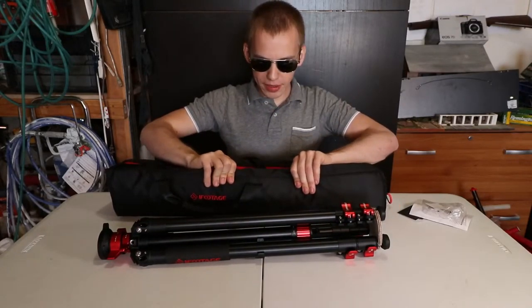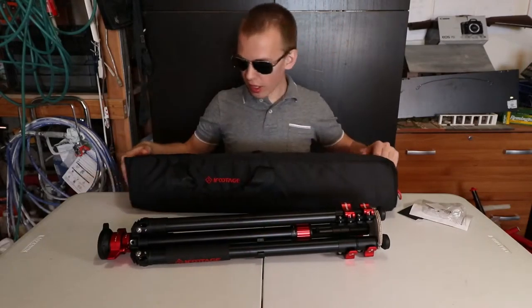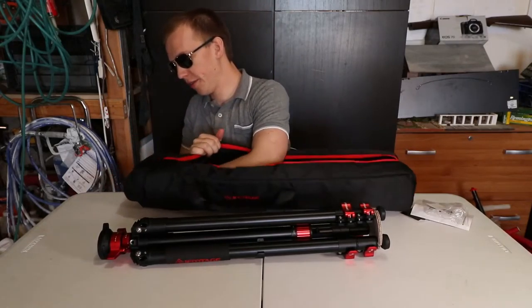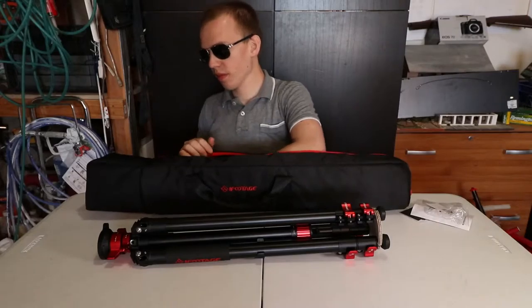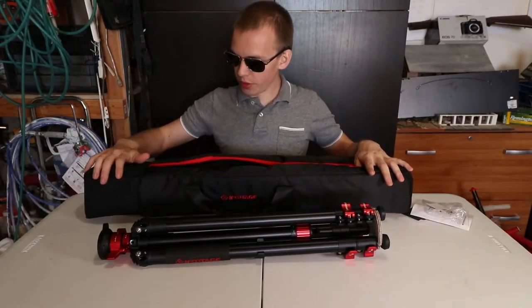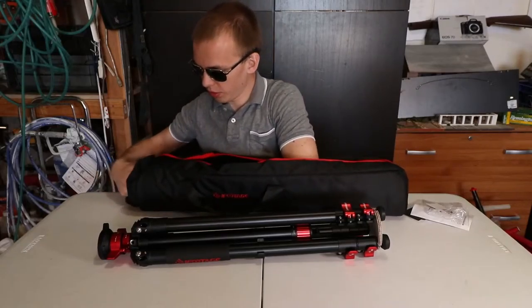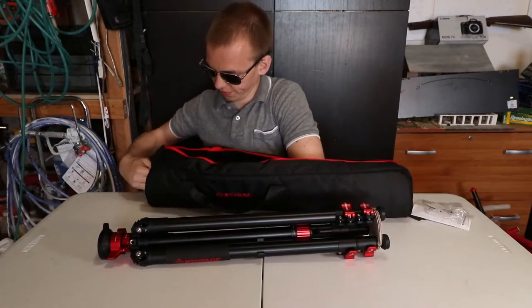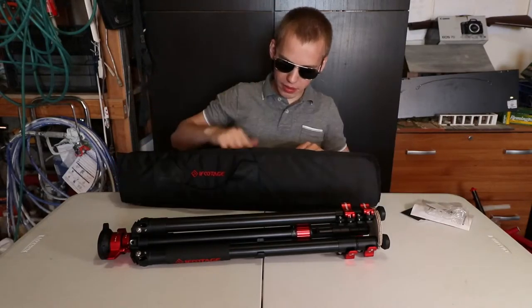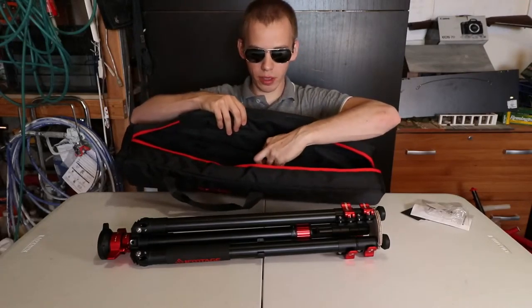The iFootage tripod case has padding to it, so it will definitely protect the iFootage TA6 Gazelle. It also extends so you can put your fluid head in here — the fluid head and the tripod. There's a lot of room to put other equipment into the extra storage. To fold it, just push inward and there's a strap that holds the extra storage compartment in place. Inside the bag you get a pocket where you can put equipment.